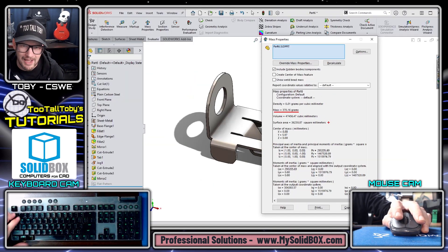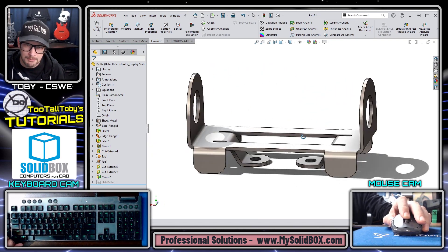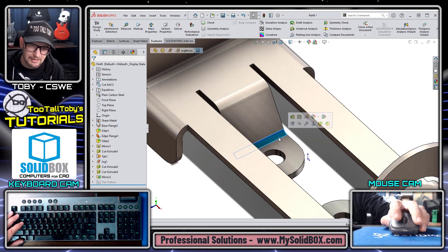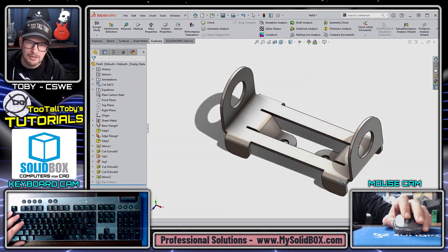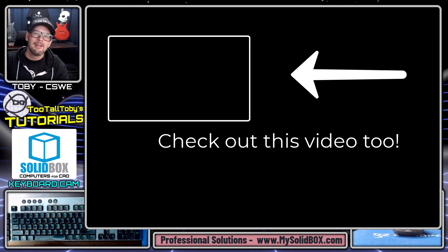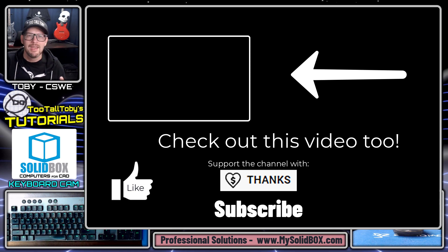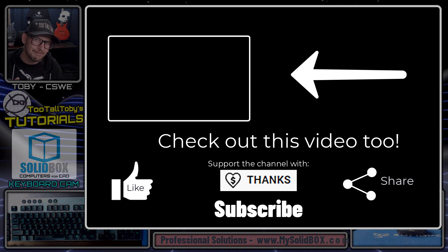The part looks correct compared to the drawing. The answer should be 370 grams plus or minus 2 grams. I go to Evaluate > Mass Properties and get 370.16 grams — well within tolerance. There are other valid approaches for this model: edge flanges at 60 degrees or a miter flange swept along the edge. Let me know in the comments what you thought of this solution. If you enjoyed this video, like, subscribe, and share. The goal of this channel is to help people learn SolidWorks and save time with tips and tricks.